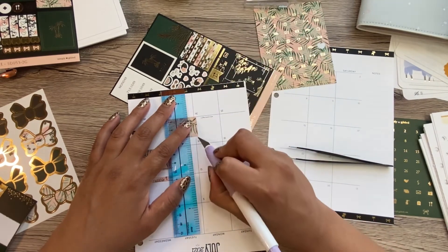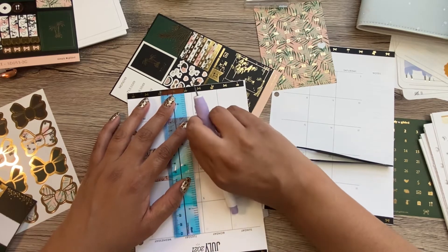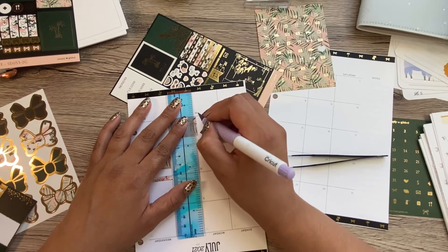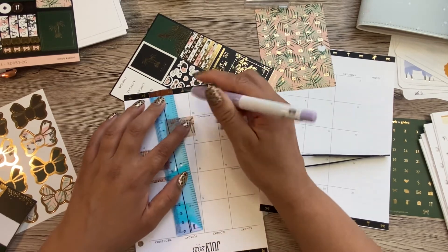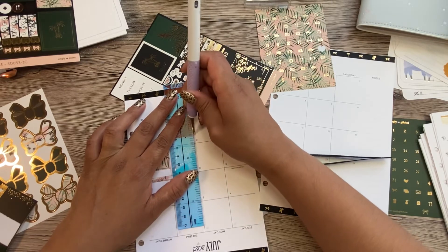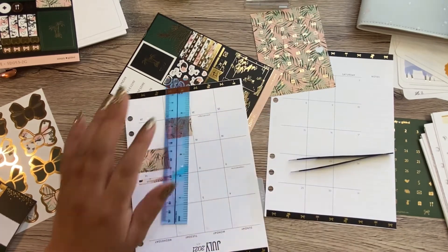It's a good thing I don't really look at my monthly view very much, so I'm not even gonna let that bug me — it took off like the top layer of my paper. It doesn't want to cut on this side.